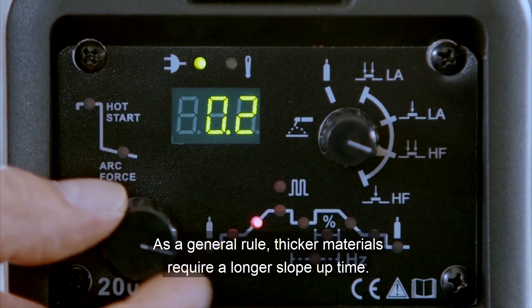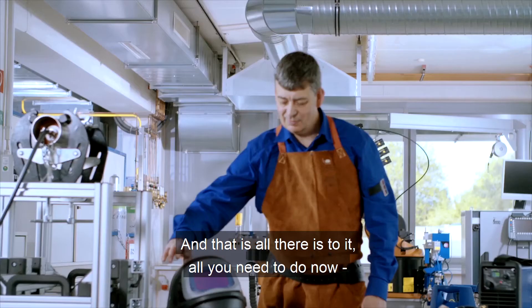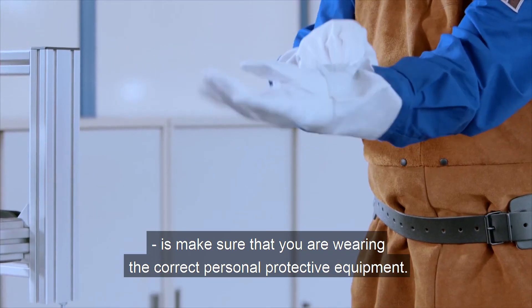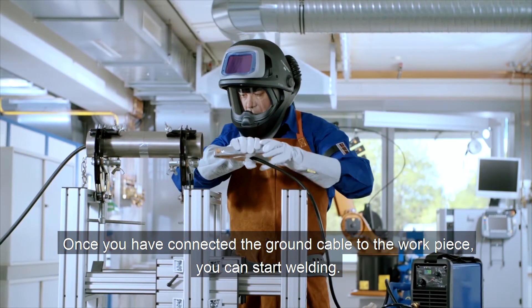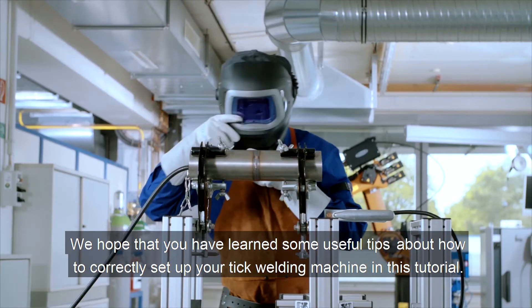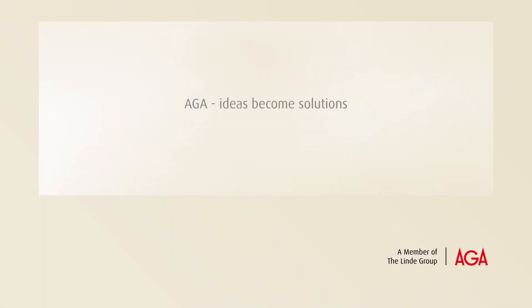As a general rule, thicker materials require a longer slope-up time. And that's all there is to it. All you need to do now is make sure that you are wearing the correct personal protective equipment. Once you have connected the ground cable to the workpiece, you can start welding. We hope that you have learned some useful tips about how to correctly set up your TIG welding machine in this tutorial. Feel free to contact us if you have any questions.